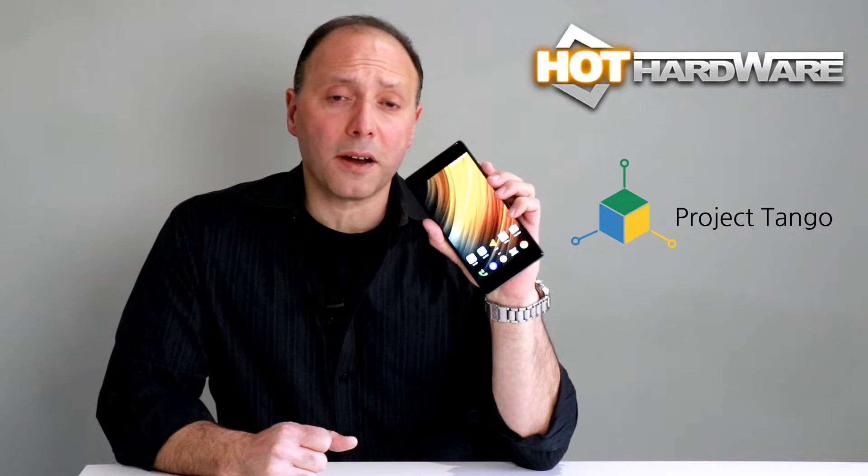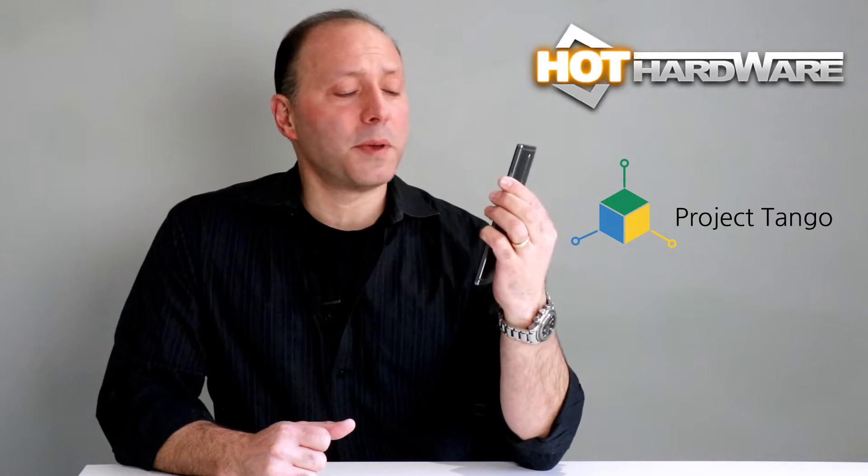It is also the embodiment of the latest Google Tango technology — the first smartphone on the market to support Google Tango AR augmented reality technology. So we're going to kick the tires on this bad boy and check it out.